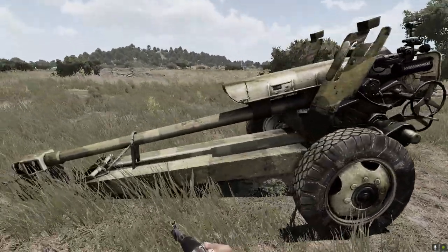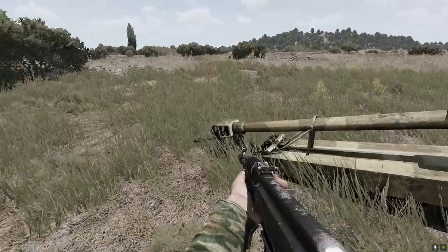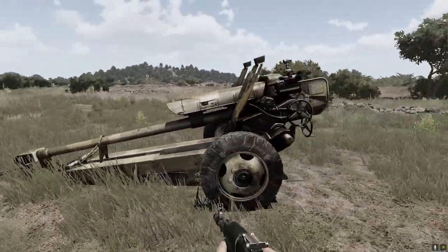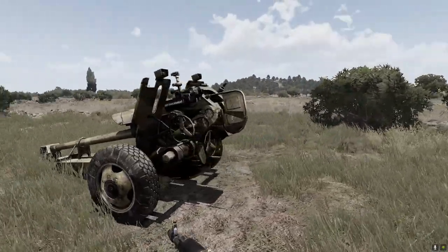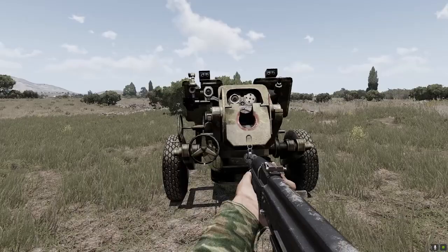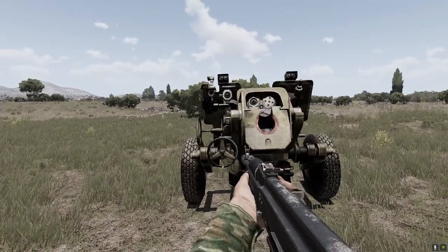That's what you get after transportation, and if you unhook it from the transportation vehicle that's what you will get. In order to make it ready to fire you need to unfold it.